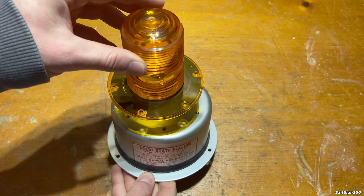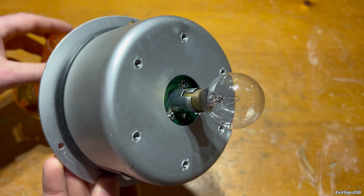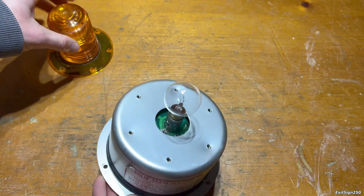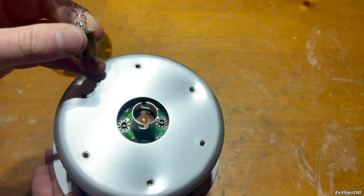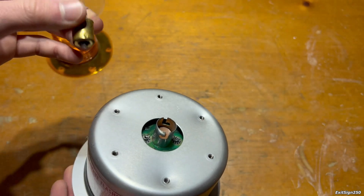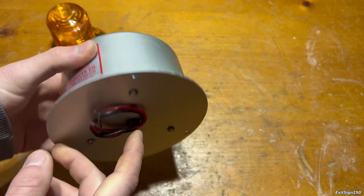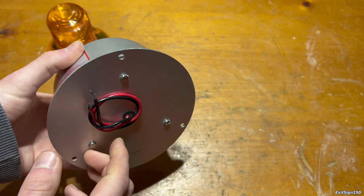I have the screws removed from the lens. Here's the inside — we have an incandescent bulb. In theory, you could change these lenses out to other colors if you wanted. It is a miniature bayonet-style bulb, or automotive bulb. You can easily replace it if it ever burns out. Next I want to take off the remaining screws and see the electronics on the inside.